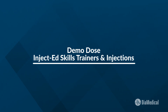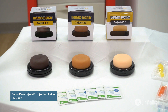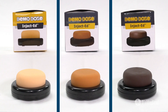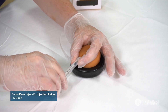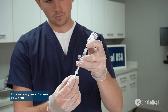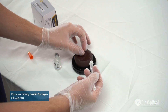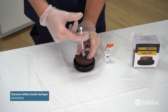The Demo-Dose Inject-Ed Injection Skills Trainer is a great economical option for educators. The lifelike skin surface comes in three different skin tones and is ideally designed for intradermal injection training. A wheal immediately appears when the skill is performed correctly, and it even dissolves after a few seconds with no lasting marks. The underlying foam pad feels just like subcutaneous tissue for insulin and heparin injections. Fluid or air can be safely injected without damaging the foam.